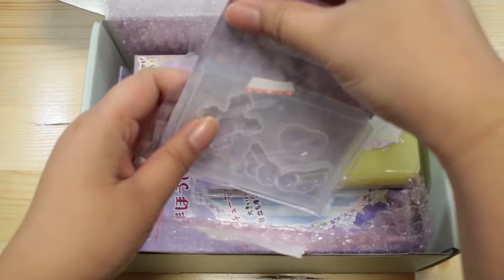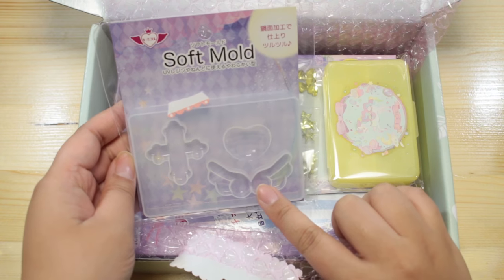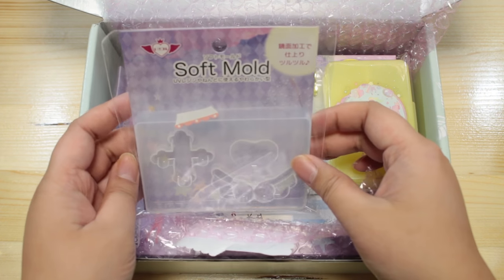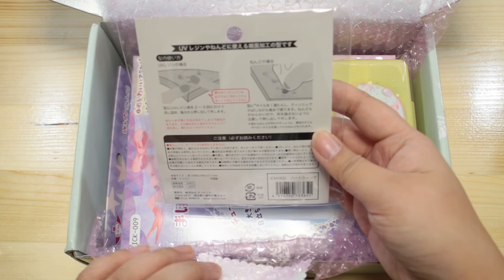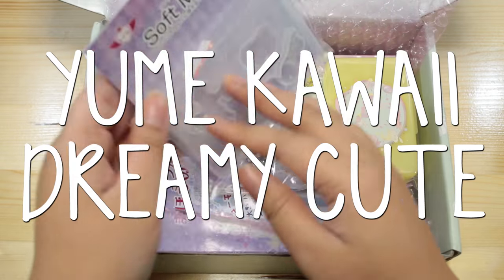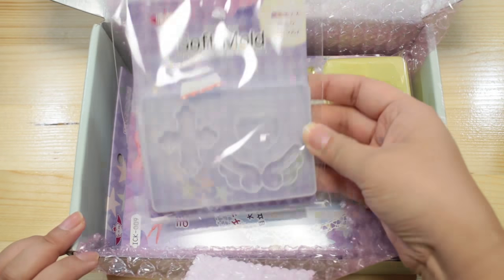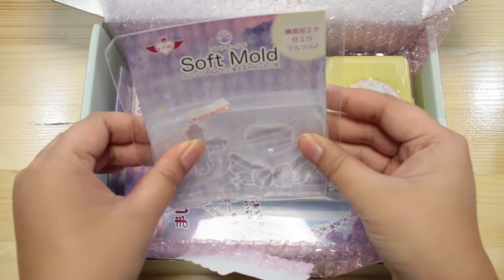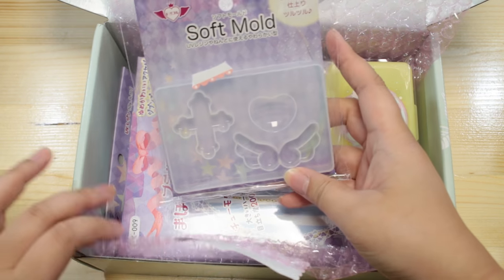Let us see what we have here. First of all, there is a soft mold. There's a heart, some wings, and a cross, and this is from Irokore. I've seen this brand before here in Japan. They have a lot of kind of yume kawaii themed molds and kits, so I'm really excited to actually own some of their stuff now. It is a soft mold, so that actually makes it easier to pop the charm out once you've made it.